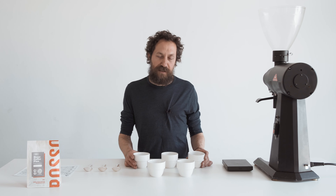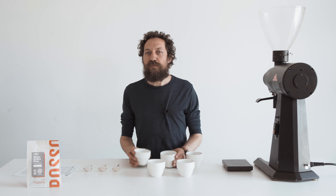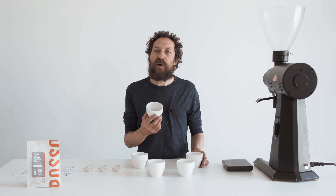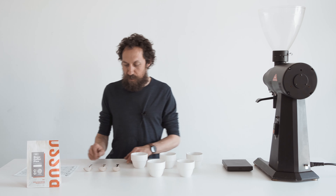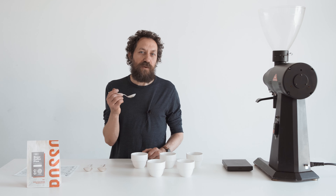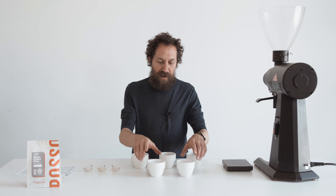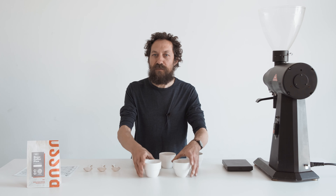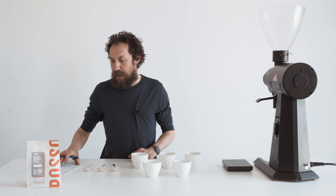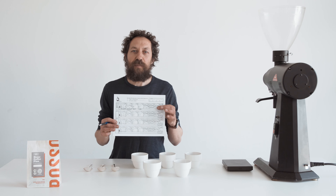The things you need are cupping bowls — you can use any cup or glass as long as they're all the same size. These hold about 200 milliliters of water. You also need spoons; we use a proper coffee cupping spoon, but you can use a soup spoon, anything deep enough to get a good amount of coffee. We have some bowls just to rinse the spoons in, which I'll show you later. You'll also need hot water and, if you want to write notes about the flavors, a pen and a cupping sheet.